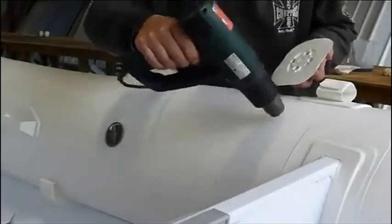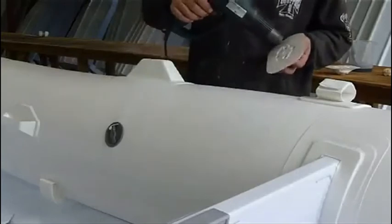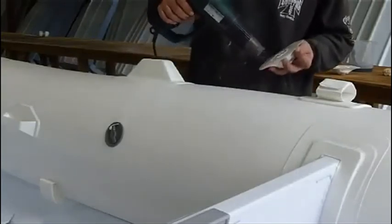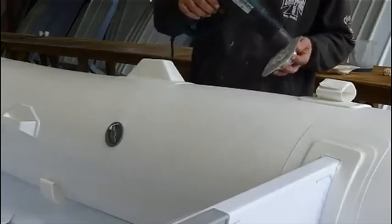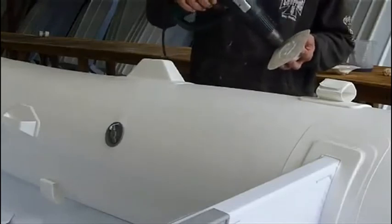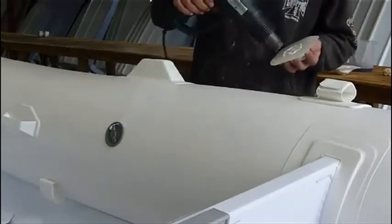Using a heat gun on low heat and being very cautious not to overheat, lightly go over the area on the pontoon to ensure the area is completely dry. Then again on the rib port, being very careful not to overheat. Heat until the PVC on the rib port is slightly malleable, which will help with the install. Do not mount the edges of the PVC rib port.